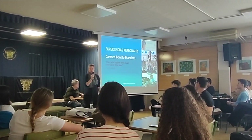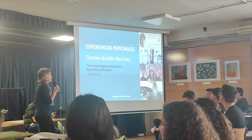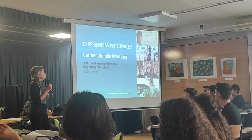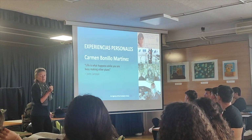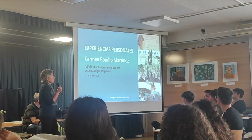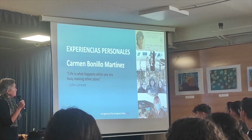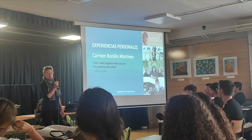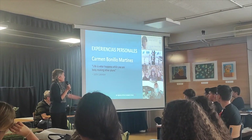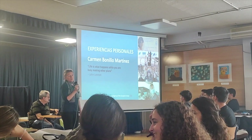No había beca para aquella época en la universidad. Empecé a trabajar después de acabar aeronáuticos, en principio en la industria, y estuve mucho tiempo en la industria. Hasta que acabé haciendo una oposición para entrar en la Dirección General de Aviación Civil, que ahora todavía existe pero ha cambiado. En aquella época empecé trabajando en el tema de satélites, y acabé trabajando en aviones, en particular como experto de aviónica.